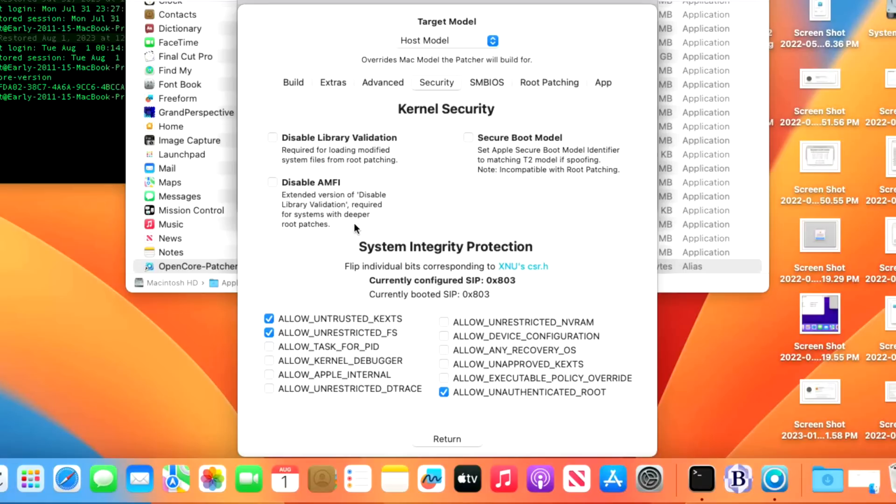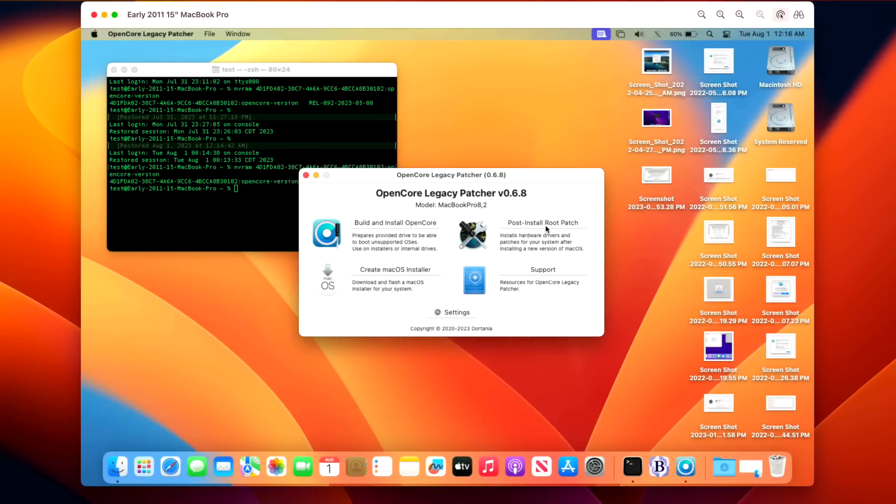Sorry for the lateness of this video — I was out of town when 0.6.8 came out. I know many of you wait for my video before updating, and I try to get these out as fast as possible since I know you're eager to jump in and test the latest version. If you have any questions on this update, let me know in the comments below, and I'll catch you in the next video. Thanks!